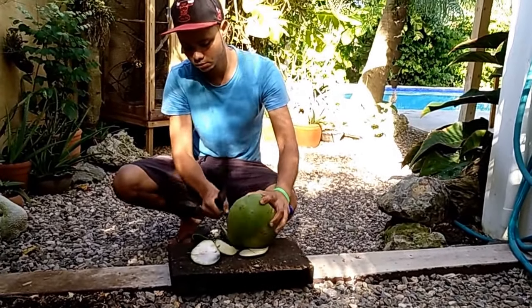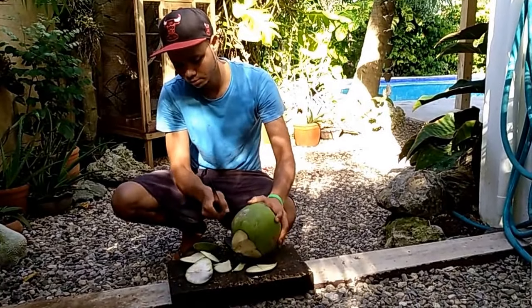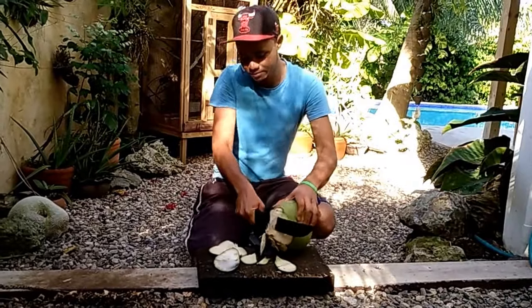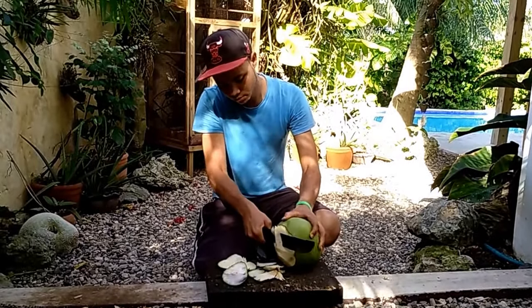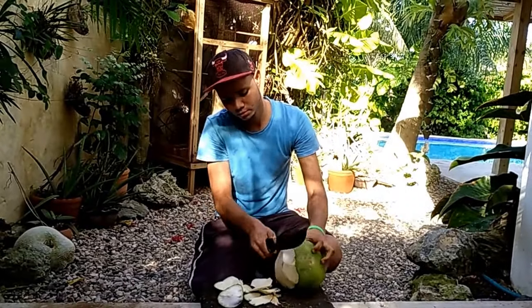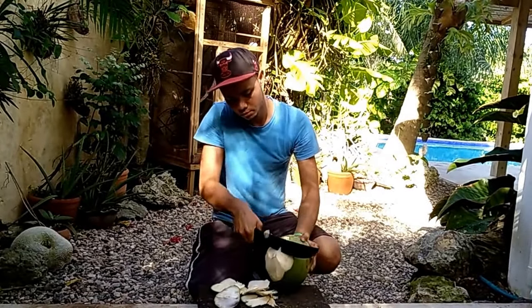You might be a little bit nervous. Watch out Jose, don't cut your finger. So we want to get down to the hard part, but these coconuts are quite young, so the hard part is not that hard.